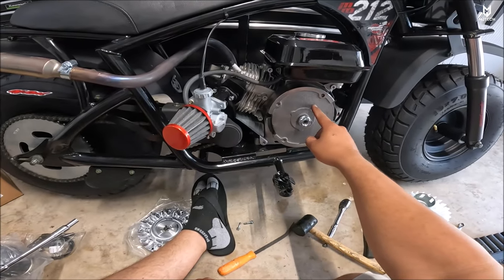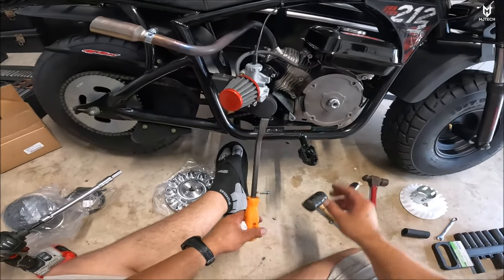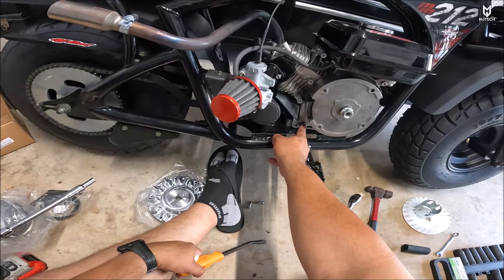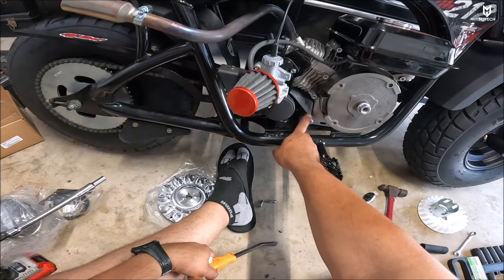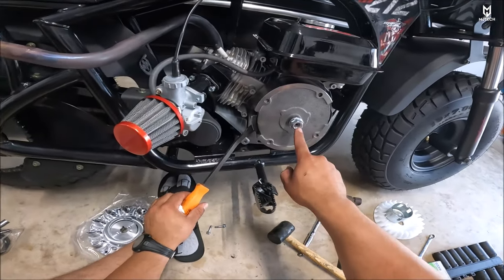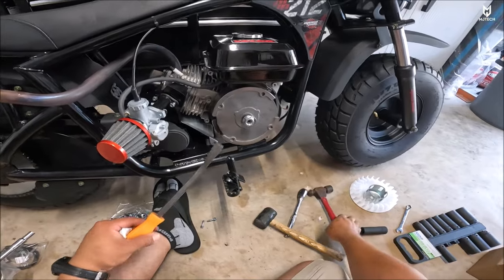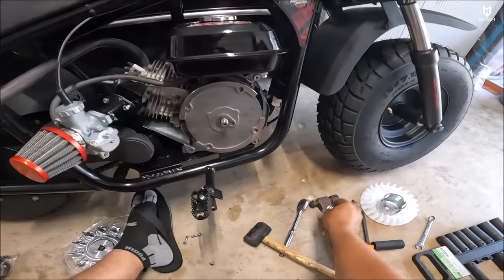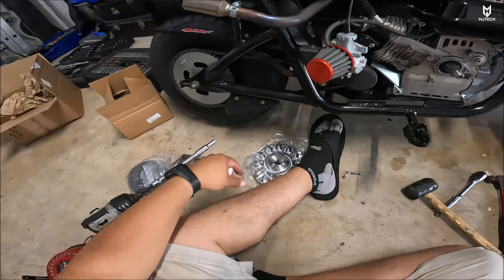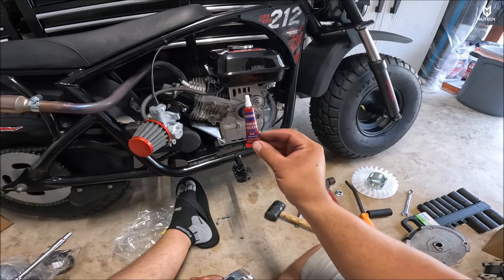To get this flywheel removed, you need to get a pry bar. Having this engine on this frame lets me put the pry bar right behind it without putting pressure on the crankcase, which can crack very easily. If you don't have this setup, find a solid place near the mount disc, put your pry bar around that area, apply pressure, put the nut back on, and tap it with a hammer — it'll come loose. Now all we have to do is pull it out. It is always recommended to apply a little bit of blue thread locker when you put that nut back on.